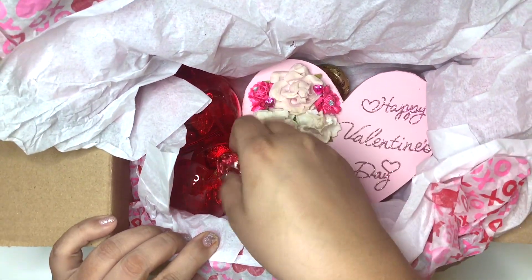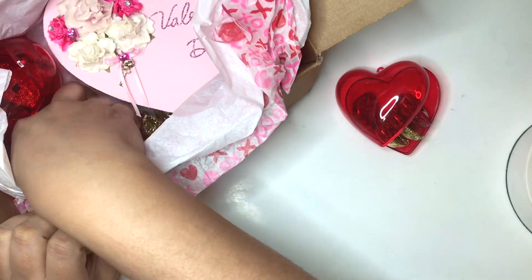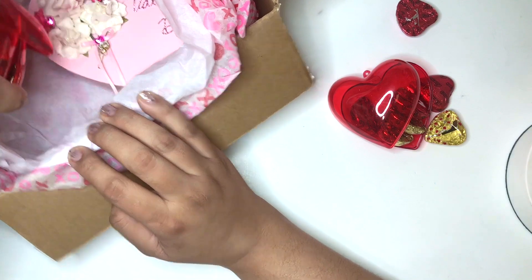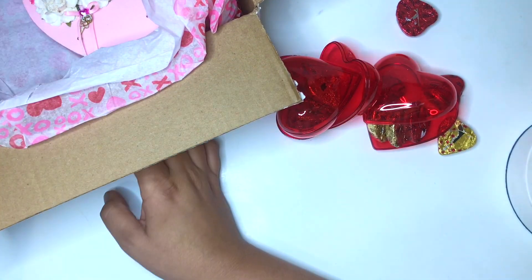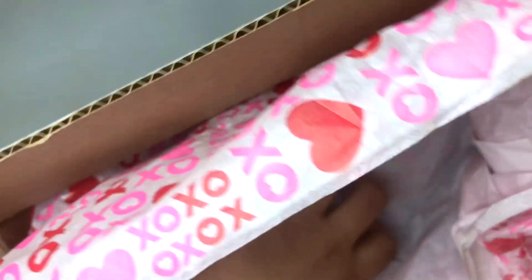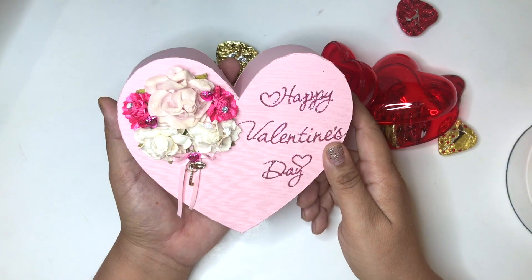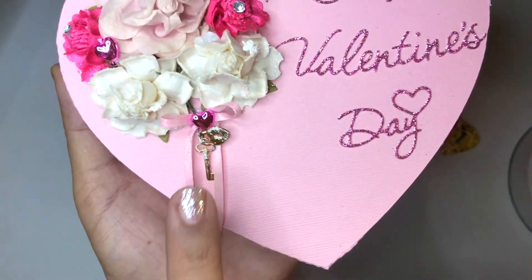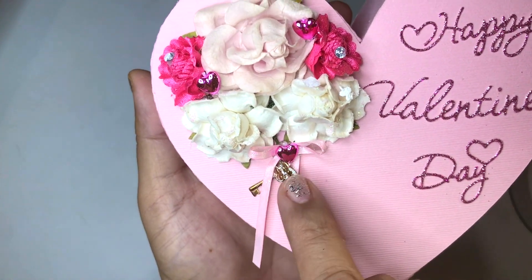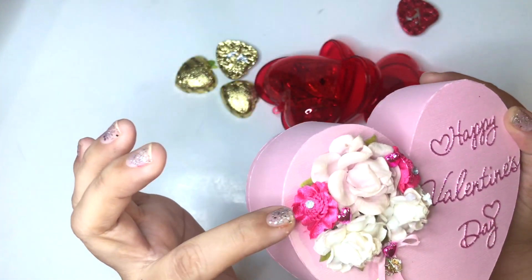She sent extra goodies for my boys because she knows I won't share! It's very nice because we each can have our very own share. I'm going to take everything out. Thank you Becky, I love your tissue paper — look at this heart! How beautiful is that, and look at that miniature keychain with a skeleton key and a little heart. I love that, and all these little tiny hearts!